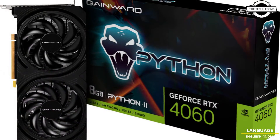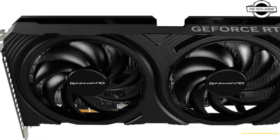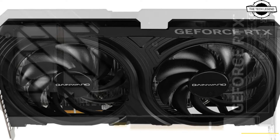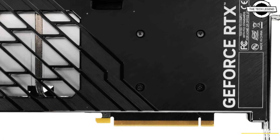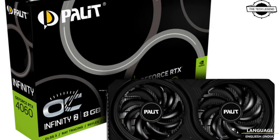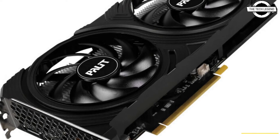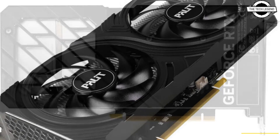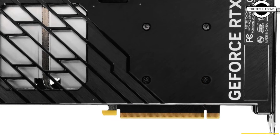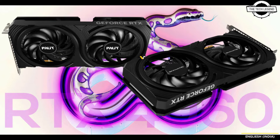The cards feature identical dimensions to the Palit RTX 4060 Dual V1 and GameMax RTX 4060 Ghost V1. Both cards get the same pair of 92mm fans with idle fan-off. The cooler shroud of the Infinity 2 and Python 2 features an ARGB lighting element like you find on the Palit Dual V1 and GameMax Ghost V1.